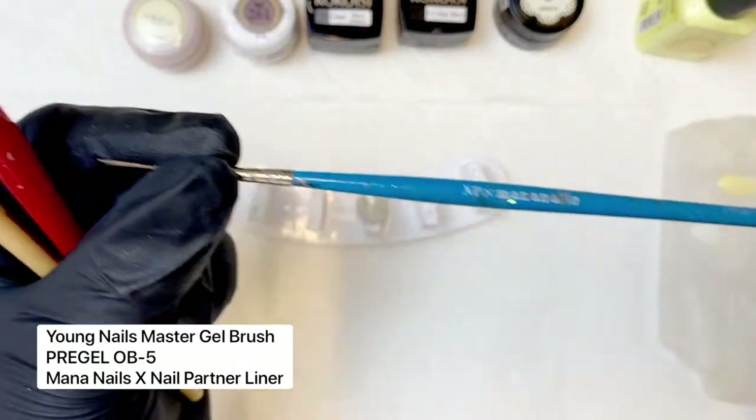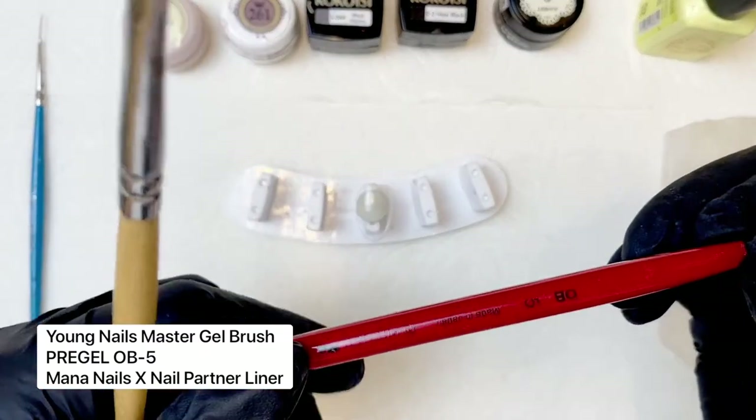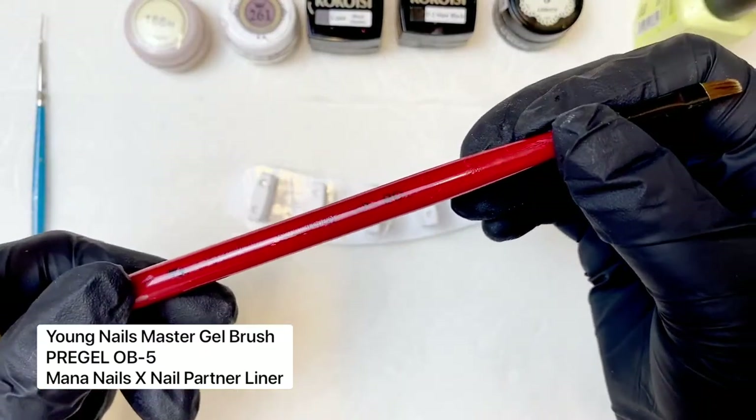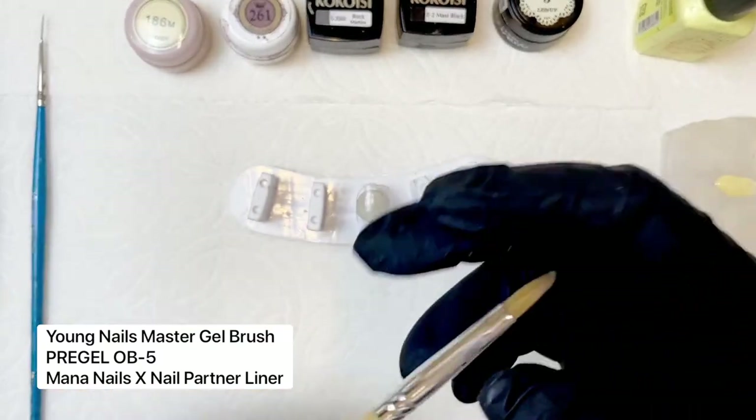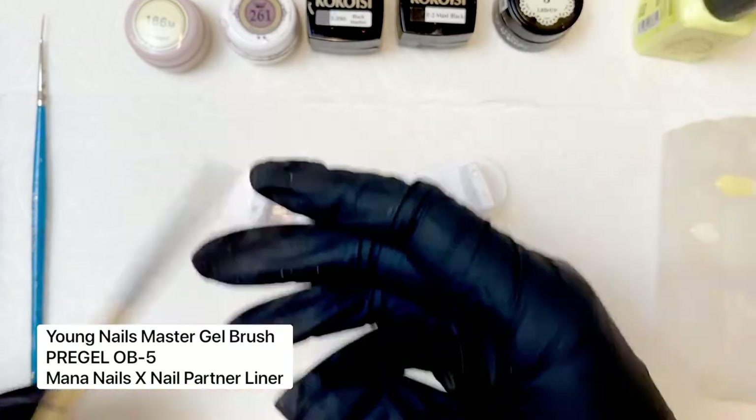This is the Manna Nails Nail Partner Liner Brush — I use this all the time. Pre-gel OB5, which is a really nice oval all-purpose brush. And then the Young Nails Master Gel Brush, which I use for overlays and for art.